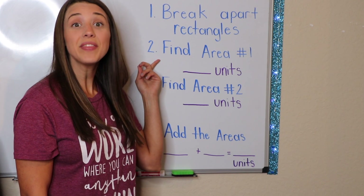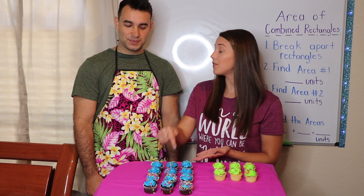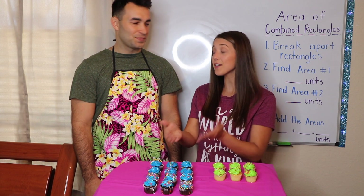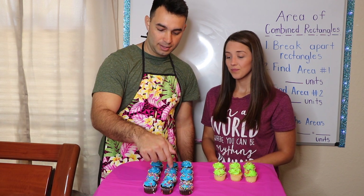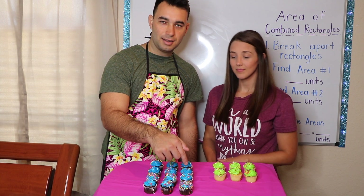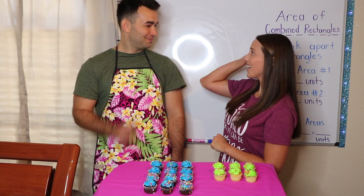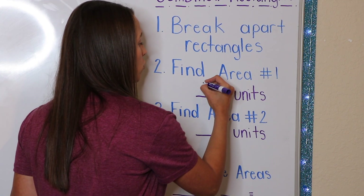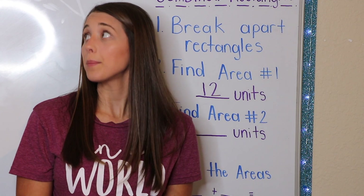Let's look at the next step. Step number two: we need to find the area of shape number one. So Mr. Johnny, this is shape number one. You need to count every single one of these units to find the area. One cupcake equals one unit. Are you ready? Alright Mr. Johnny, count the area of my first rectangle. One, two, three, four, five, six, seven, eight, nine, ten, eleven, twelve. So what is the area of rectangle number one? Twelve. Twelve what? Units. High five, good job! So let's plug it into my equation. For step number two, we found the area of rectangle number one and it equaled twelve units.